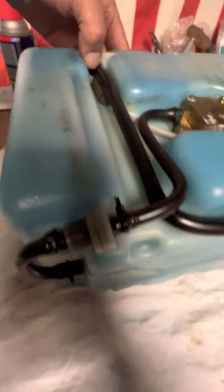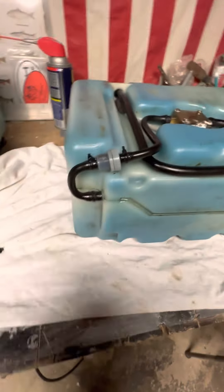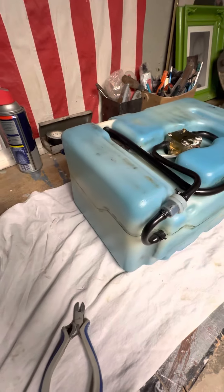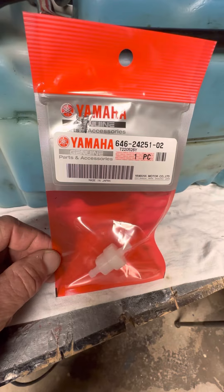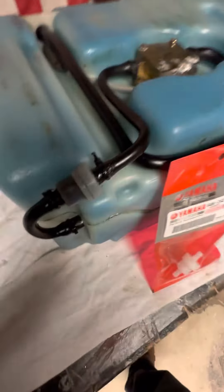There it is — it's all clogged up. So it's really simple. After the filter right here is the part number. I'm just going to cut these zip ties off.